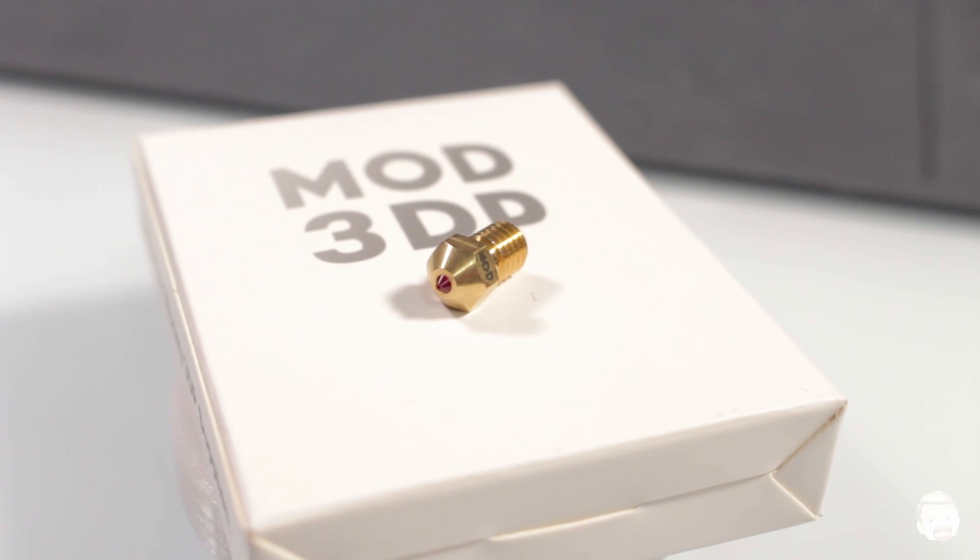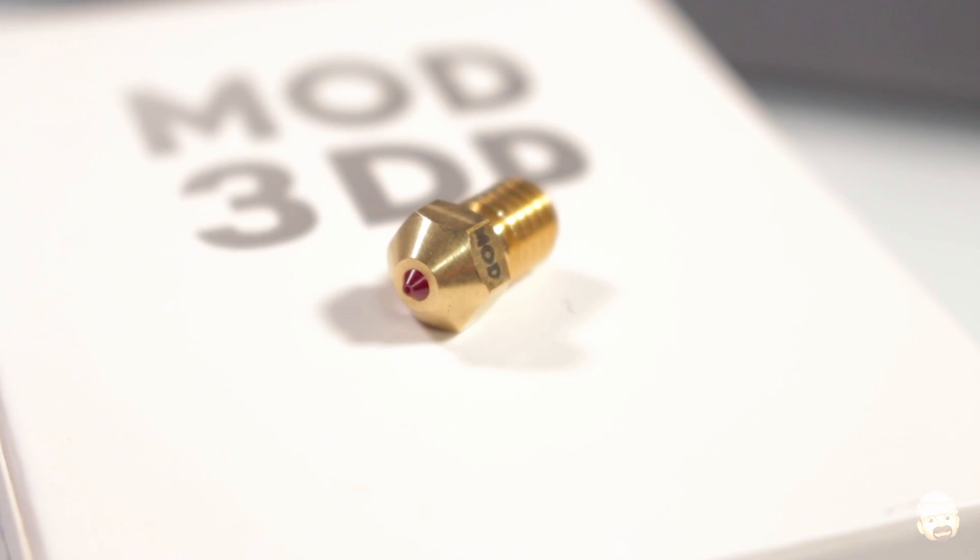In setting up for this, I realized that I didn't have a hardened steel nozzle, which I do recommend for printing either one of these polycarbonates. So I got on Amazon and started looking for some hardened steel nozzles, and I ran across something interesting that I also want to test out — a ruby tipped nozzle. This is not an Olsson ruby nozzle; this is from Mod 3DP. I've never heard of them and I'm not affiliated with them, but the nozzle was only $20 US on Amazon. It'll be worth the $20 experiment.